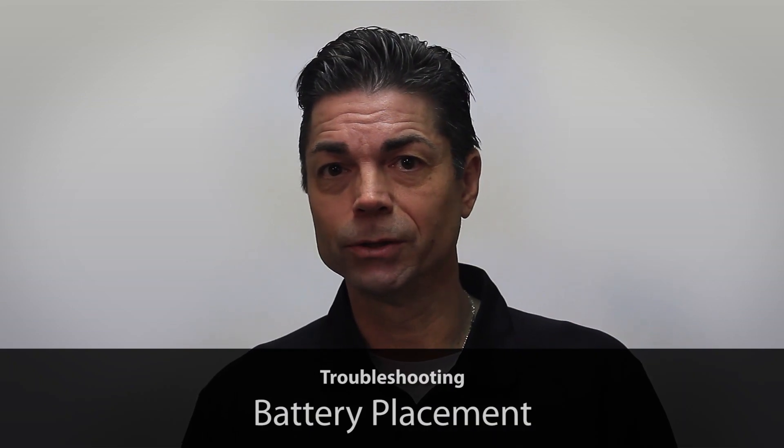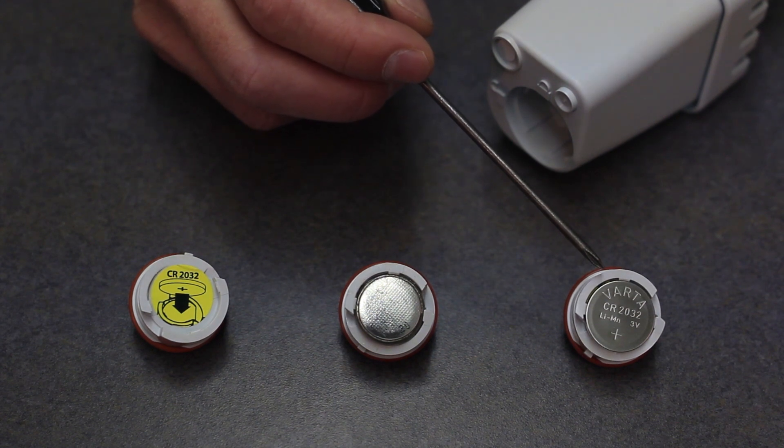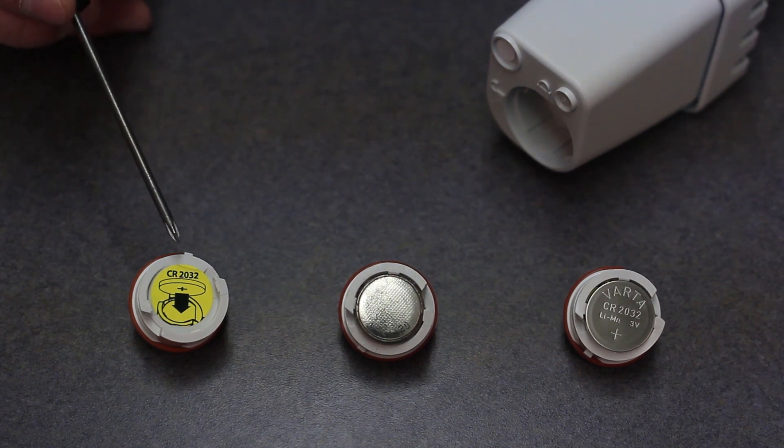When troubleshooting the WR2 sensor in the field, if you can see the plus sign on your battery, it's installed backwards. This is the correct battery placement, and we provide you a guide to ensure batteries are installed correctly.